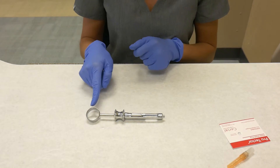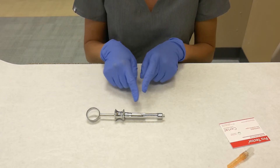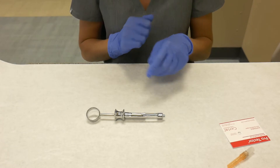Here we have the syringe: the thumb ring, the barrel of the syringe, which contains the piston with the harpoon, and at the end the threaded needle adapter.